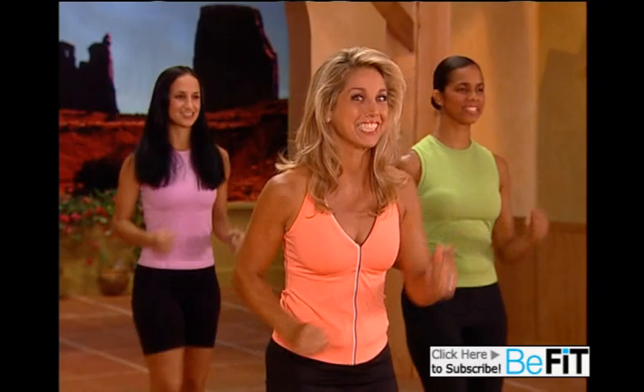Welcome to your fat blasting walk! We're gonna have a fabulous walk. We're even gonna walk a mile together, so you can do it. Do the best that you can.